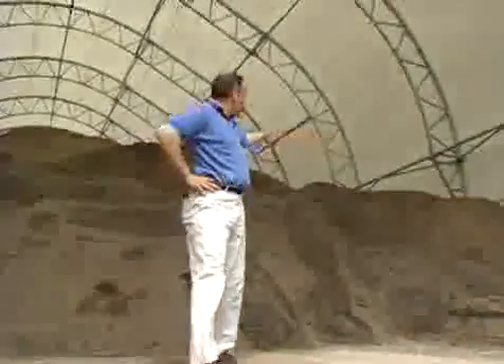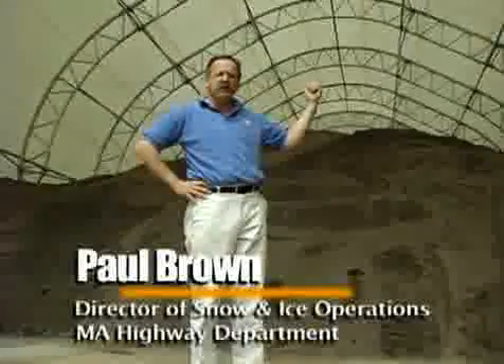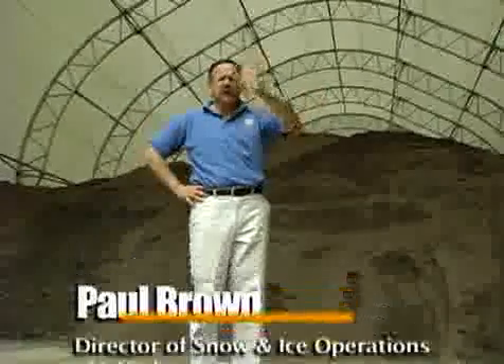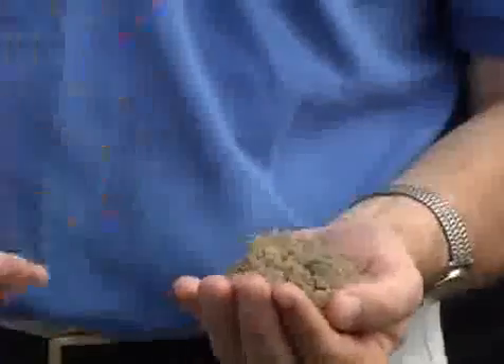This is why you want to be calibrating your equipment. This sand pile is three times bigger than the salt pile. It is quite common for most municipalities to spread three times as much sand or sand-salt combination than they would if they went to just straight salt. It's important to remember, as you make the transition from a sand-salt combination to mostly salt, there's an environmental impact. Too much salt hurts the environment. Too much sand hurts the environment. Calibration becomes far more important so that you know exactly how much you're applying.